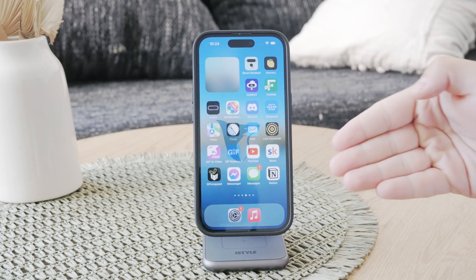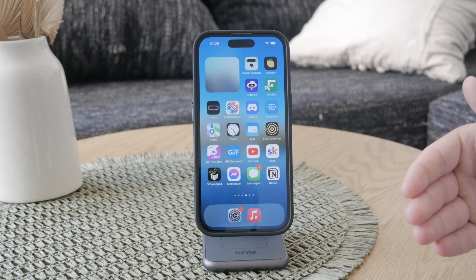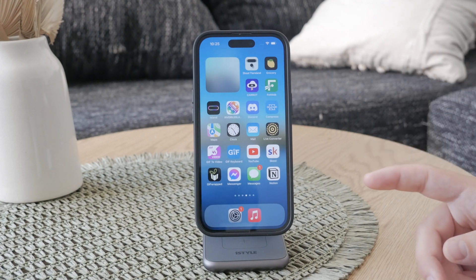Welcome back to another FoxTech video. In this one we're going to discuss how you're going to turn off the passcode on your iPhone. Whether you're looking to disable the auto passcode temporarily or permanently, I'm going to walk you through the process step by step.